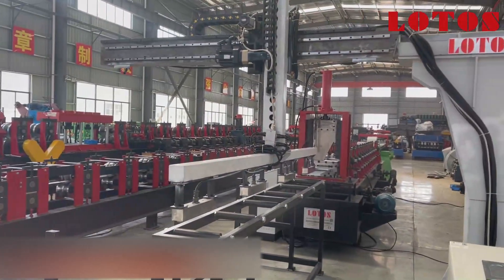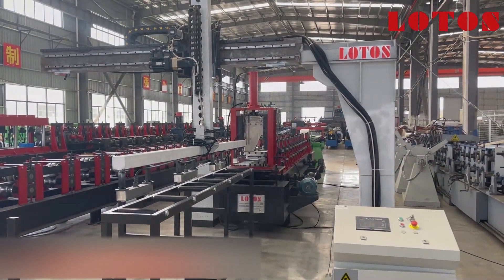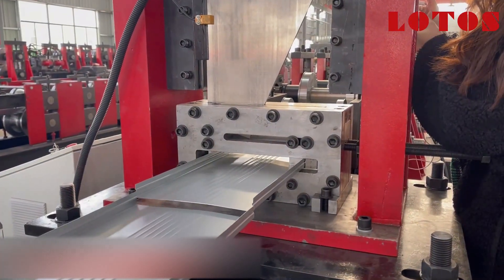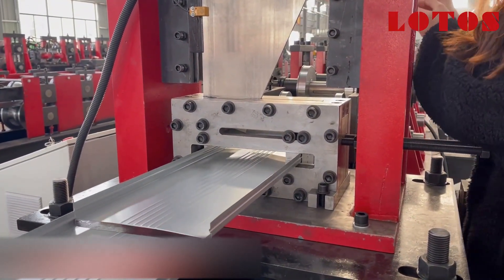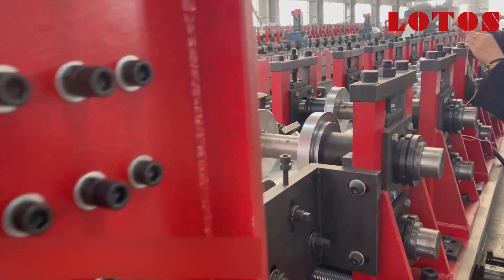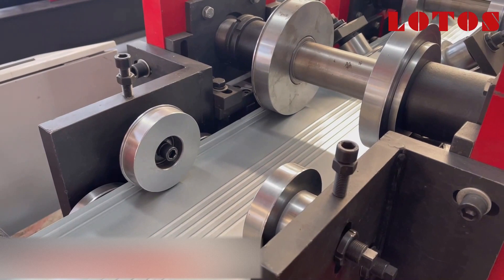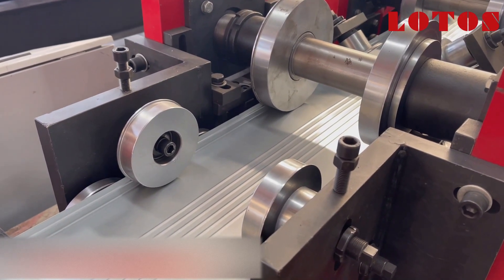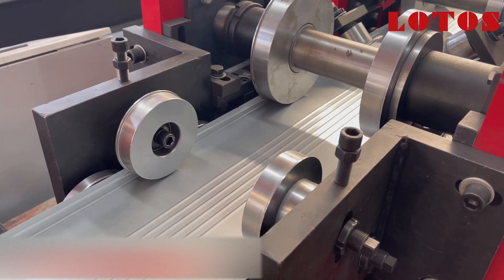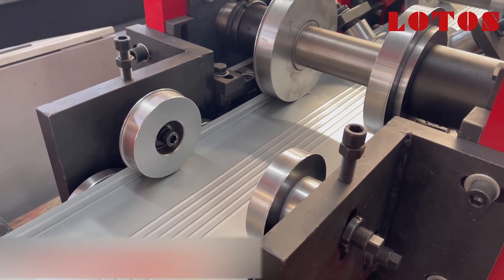This is the complete line for U-purlin with the stacking system. In the following days we are going to run the line. Let's check from the forming machine stations — everything is ready.